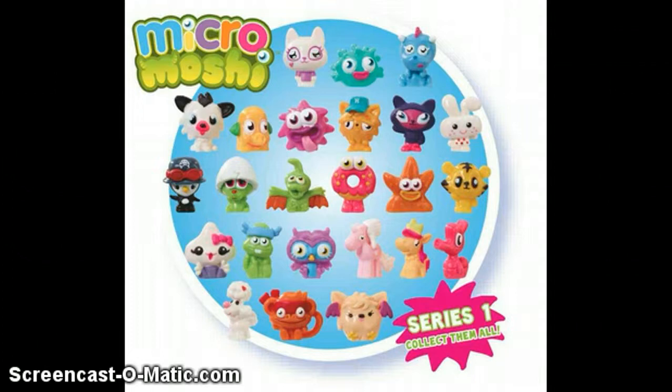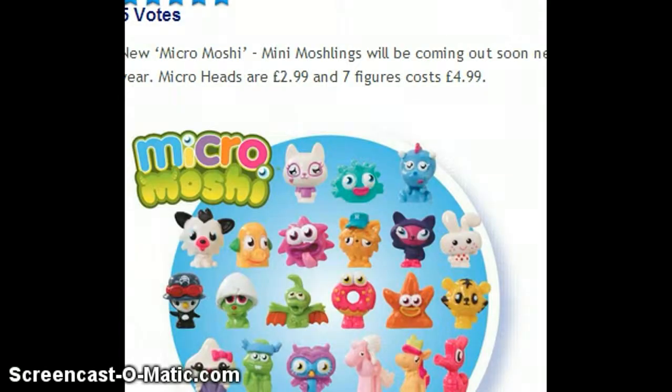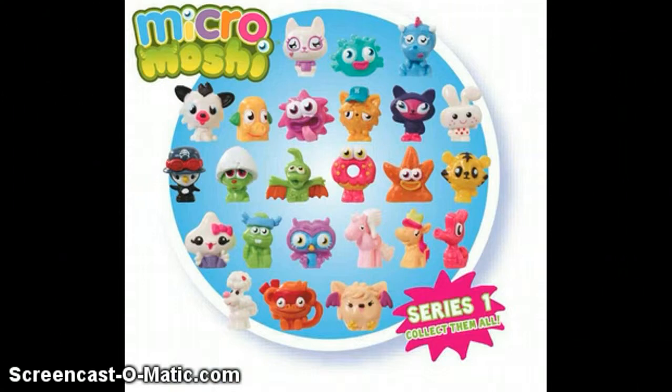But they're called Micro Moshies, and they retail at £2.99 for a head, and £4.99 for seven figures.